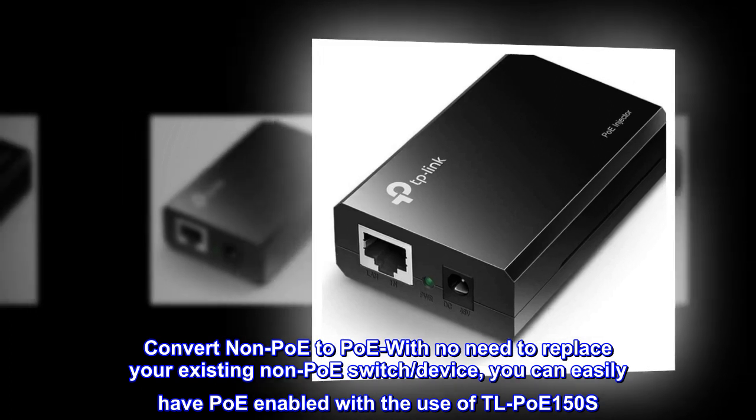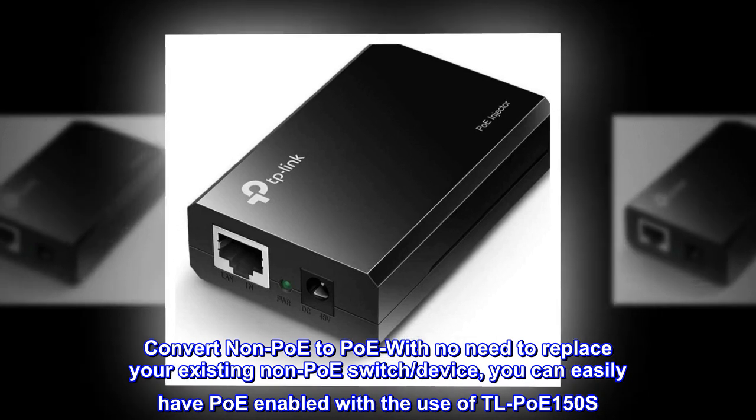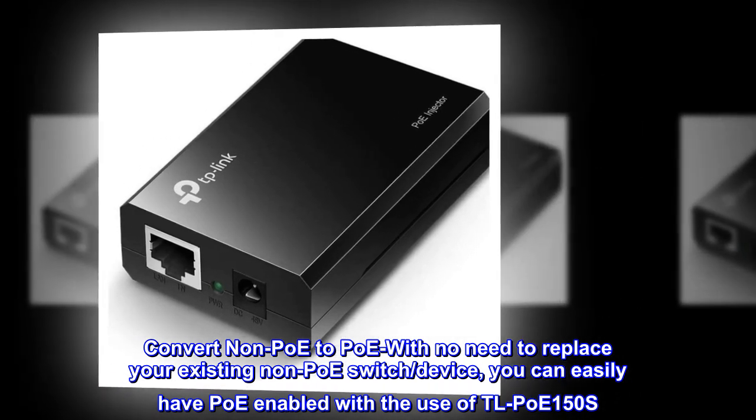Convert non-PoE to PoE with no need to replace your existing non-PoE switched device. You can easily have PoE enabled with the use of TL-PoE 150S.